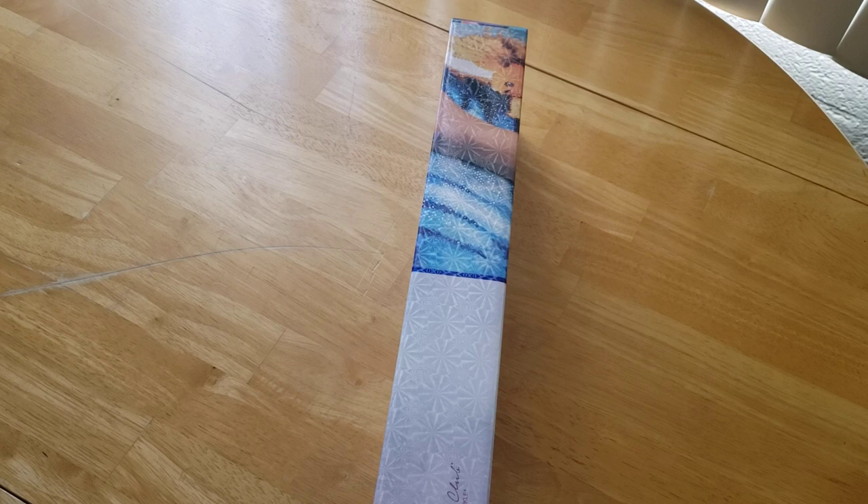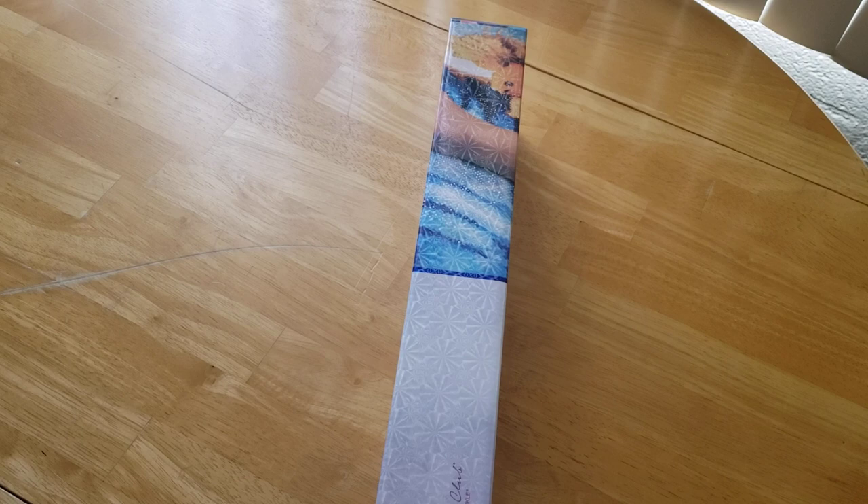Hello everyone. I hope you're all doing well. I have another unboxing for you. This is going to be my project for August.